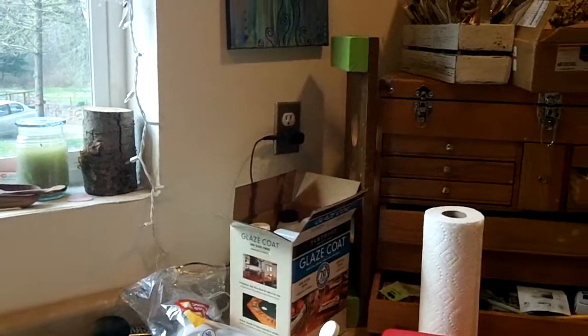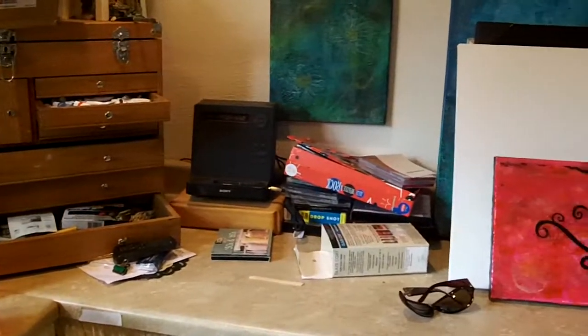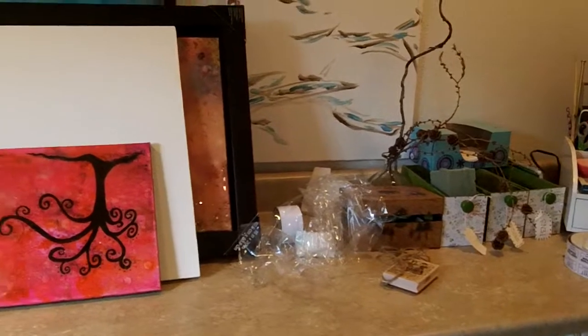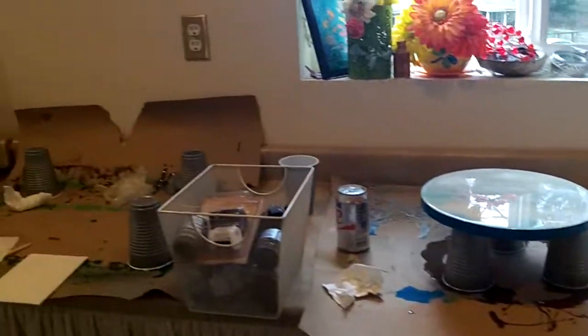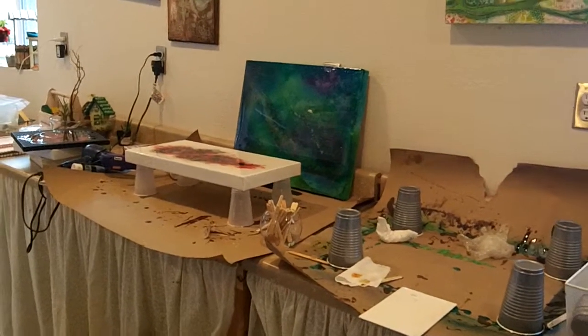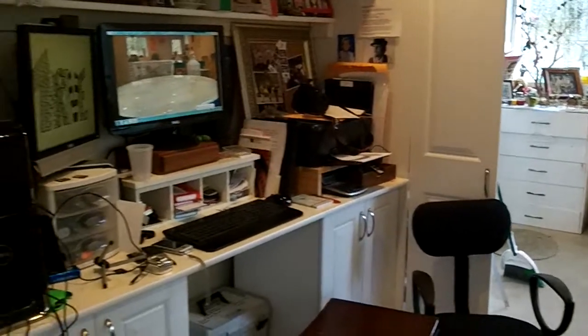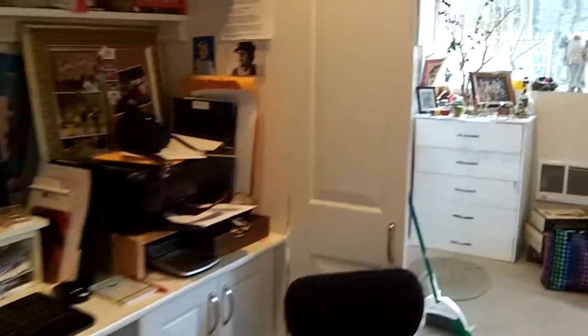So for Keeping It Real Friday, this is what my studio looks like in action. Overall it's not too bad. I do have to say though, it's really, really nice to be able to shut the cupboards — and I do try to remember to shut my cupboards, because then half the room looks neat.